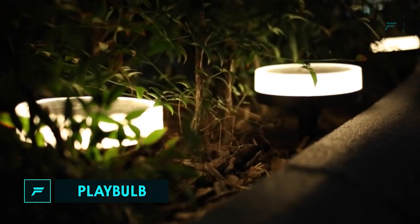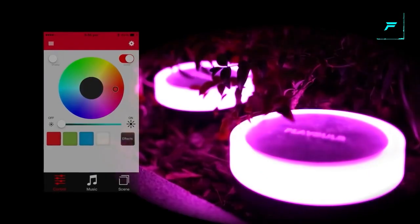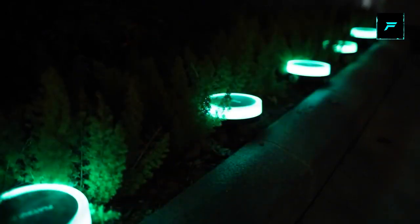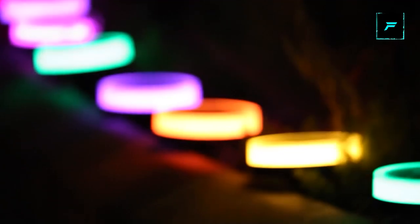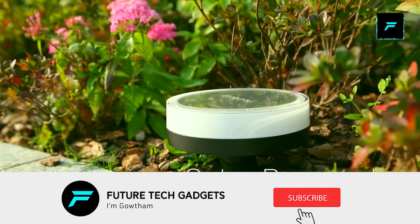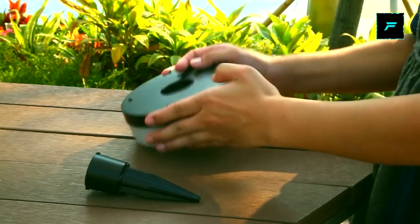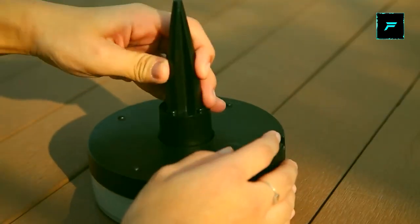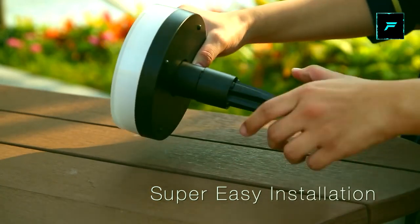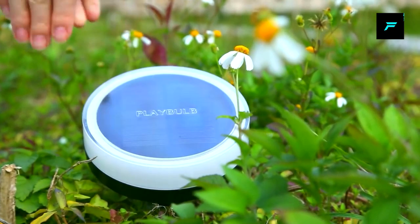Number 5: Garden Light. This light is very useful for your garden. It is a small device that fits in your pocket and features a shiny RGB color, making it very attractive at night. This is a solar-powered device, so it works automatically. It has built-in sensors that adjust to light conditions automatically. Once charged, you can use it for 20 hours.